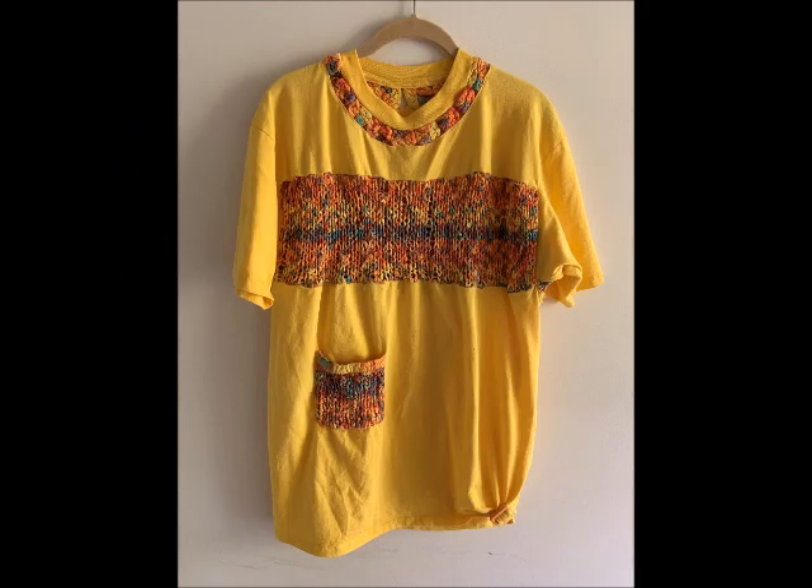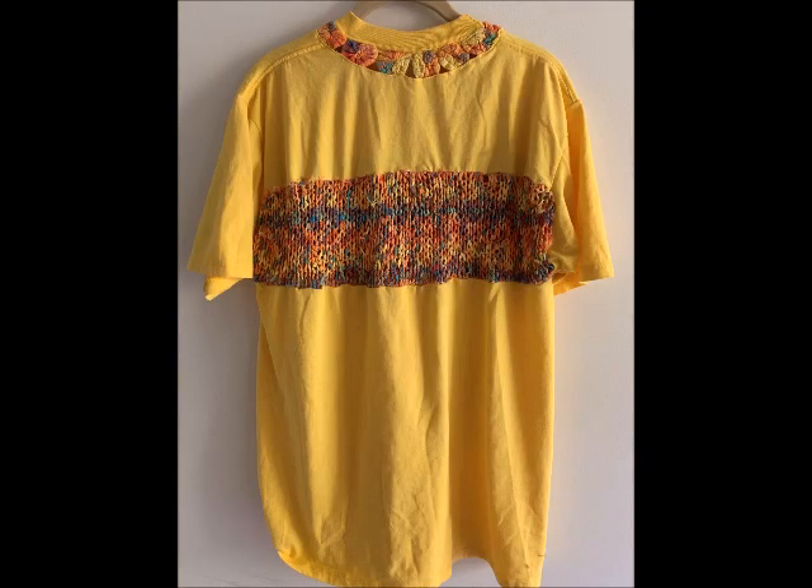This embellished t-shirt is fun to make if you're a knitter. The colorful band and pocket are made by knitting strips of fabric. The inset band at the neck is a row of so-called yo-yos. I chose a colorful plaid for these additions. There are some good videos of how to make yo-yos — you can find them on YouTube. I'll focus here on how to create the knitted band.